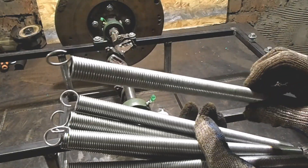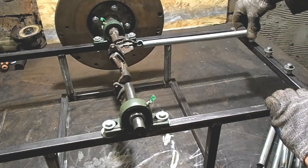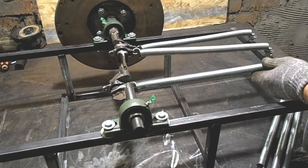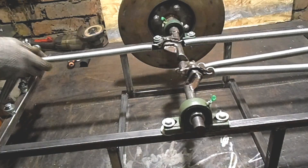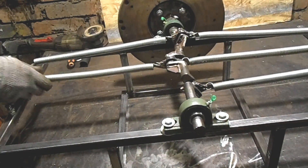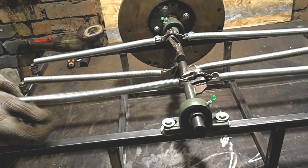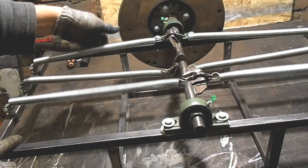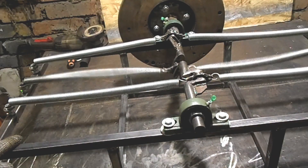For this project I also bought six springs. I want to know if it will work, and I want to share this with you, my dear viewers. Let's install the springs in their places and finally start testing this free energy generator. Using long springs, as other creators claim, is necessary to create resonance. So let's check it out.